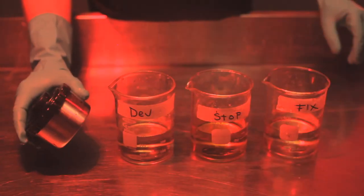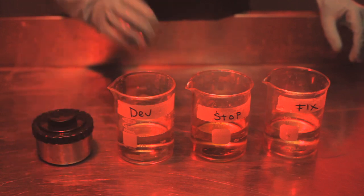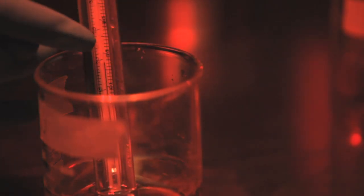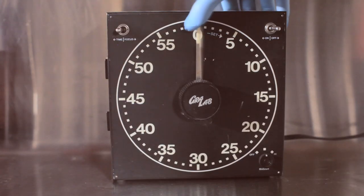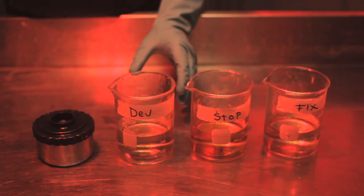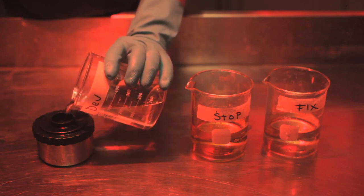This processing tank holds about 250 milliliters of chemistry. I've measured out the necessary amount of developer, stop, and fix, and brought all three solutions to 68 degrees Fahrenheit. So now we're ready to go ahead and start developing our film. We put 6 minutes and 45 seconds on the clock, remove the top from the developing tank, and pour in our developing chemistry.